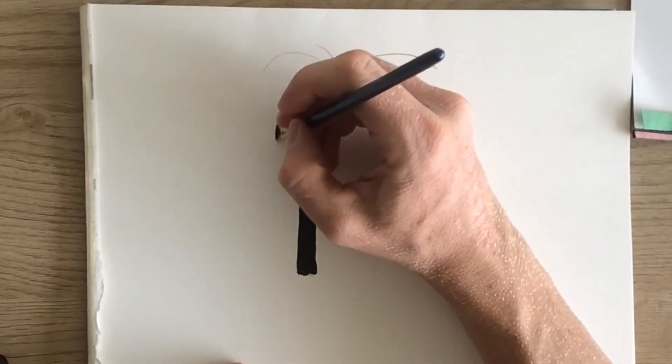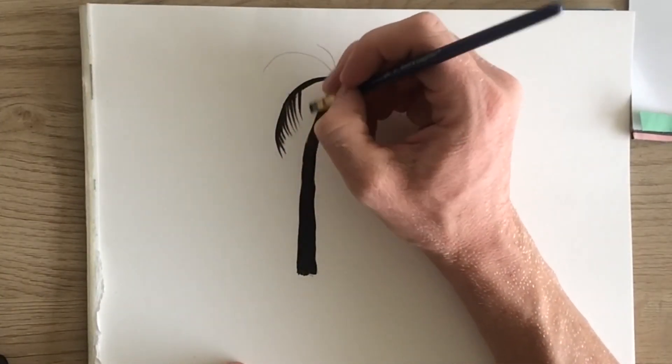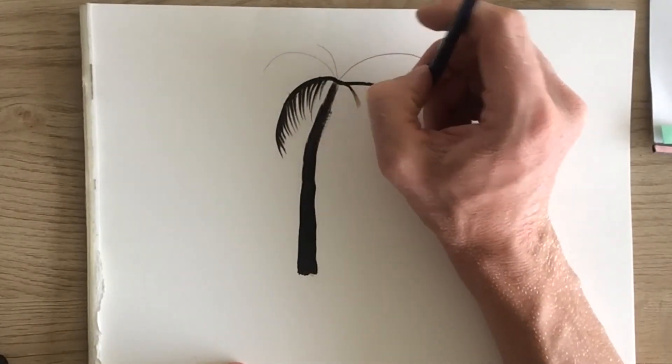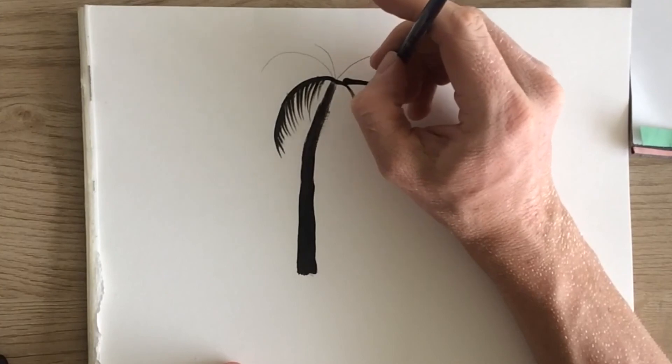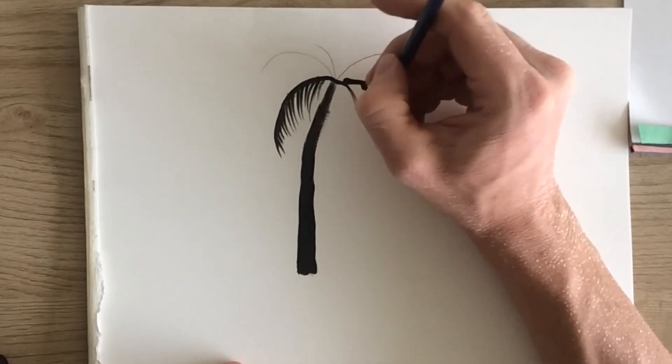Now it's time to add the palms. What I'm doing here is actually turning my brush sideways and using the sharper point of my brush to just make small strokes, and that way it looks more like the leaves and it's a way for me to be a little bit more precise.